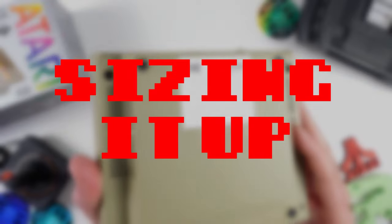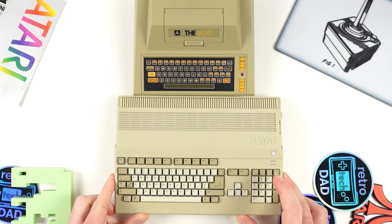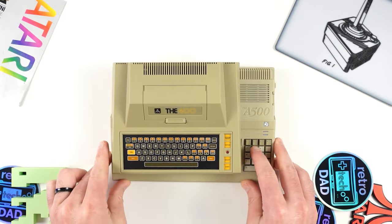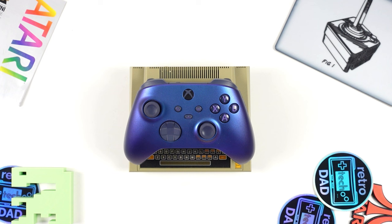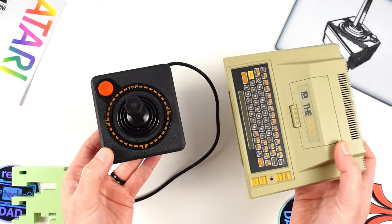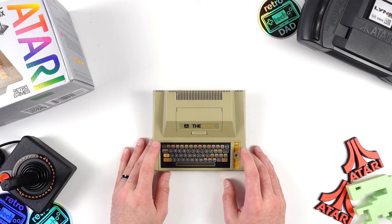Before we turn on the 400 Mini for the first time, let's compare it to some other items to get a good sense of how small this unit really is. Here's my A500 Mini, which has been such an awesome product since it released two years ago. The A500 Mini is already pretty small, but the 400 Mini takes it one step further and actually scales down smaller than the A500 Mini. And here is an Xbox Series controller sitting on top of the 400 Mini, which I think drives home best just how small this unit really is. For fun, here is the included CX Stick compared to the 400 Mini — it's pretty funny seeing how the CX Stick is not all that much smaller than the actual unit it's connecting to.